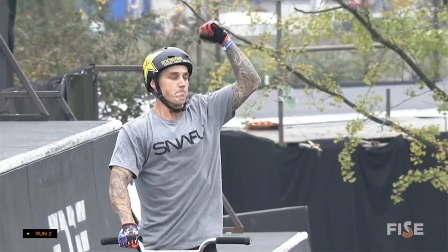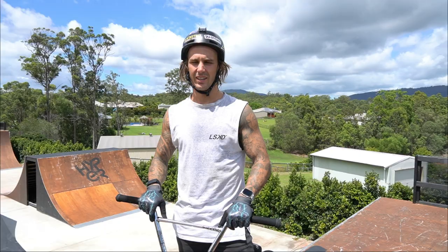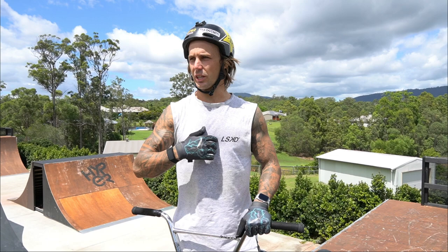What's up YouTube? We're back for another session in my backyard. It's just myself and Josh Matthews riding today, but I'm going to show you guys my 10 most favourite tricks that I'm doing at the moment.